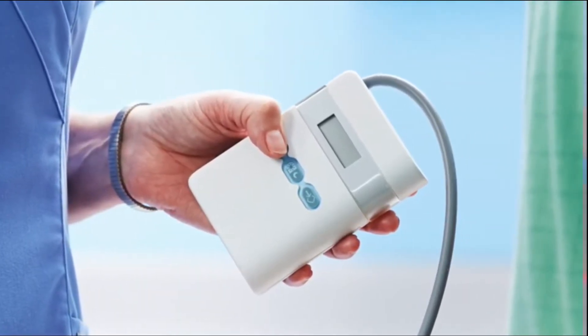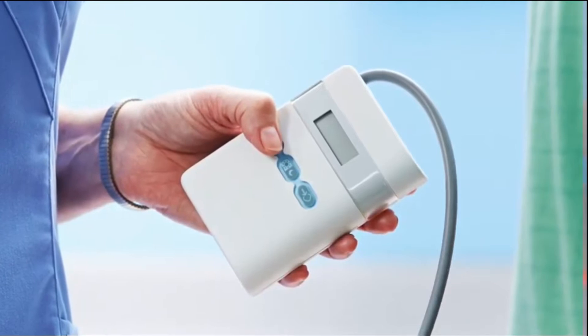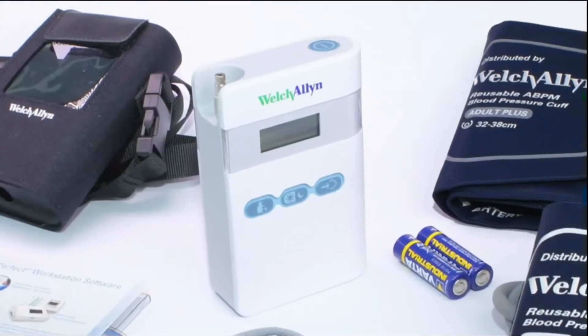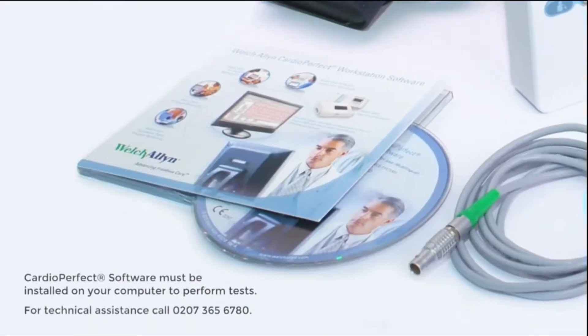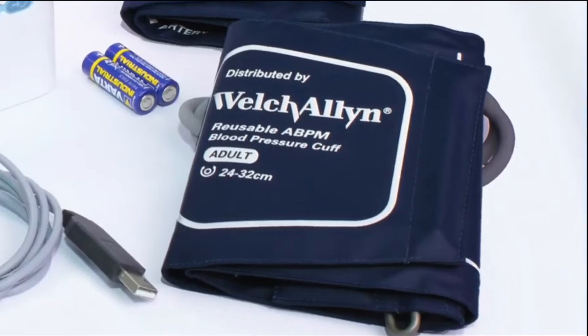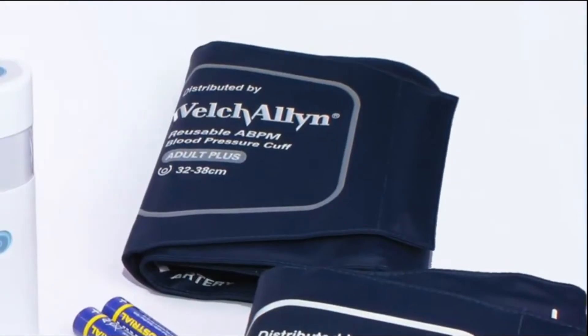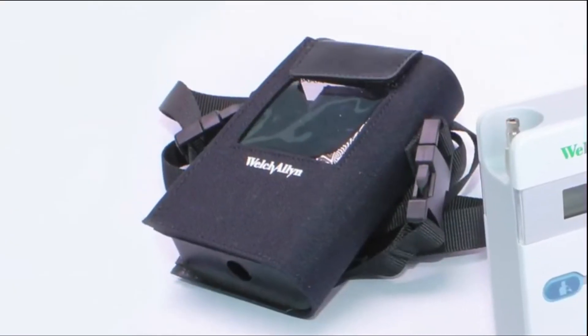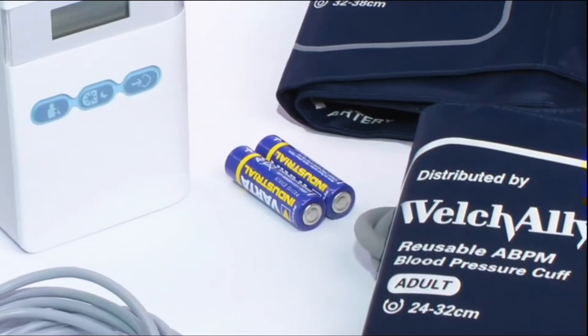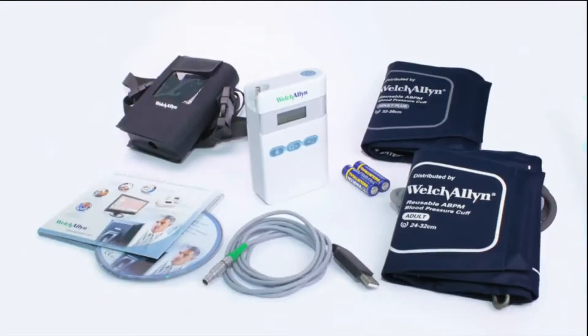Let's take a look at the components of the ABPM 7100. Out of the box we have the ABPM itself, the CardioPerfect software which needs to be installed on your computer, two cuffs — adult and adult plus — a carrying case, a USB interface cable, and AA batteries to power the device. Rechargeable batteries can also be used.